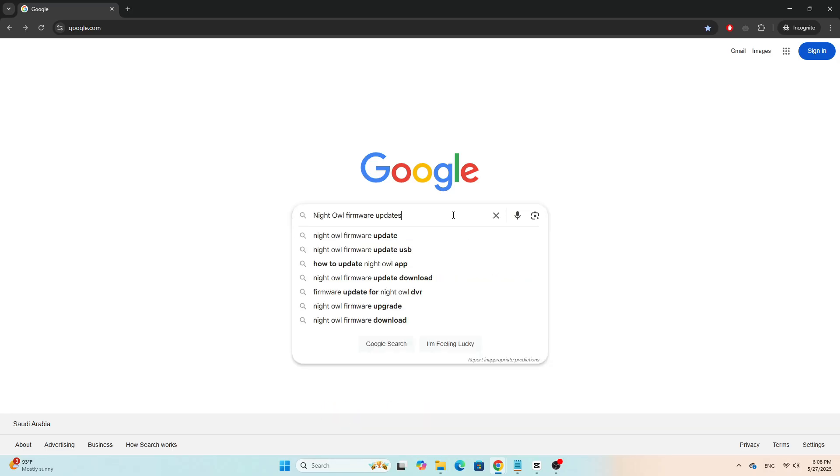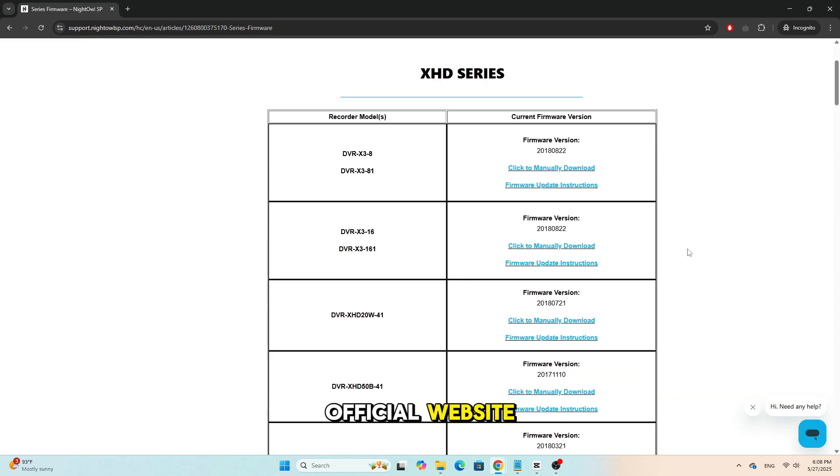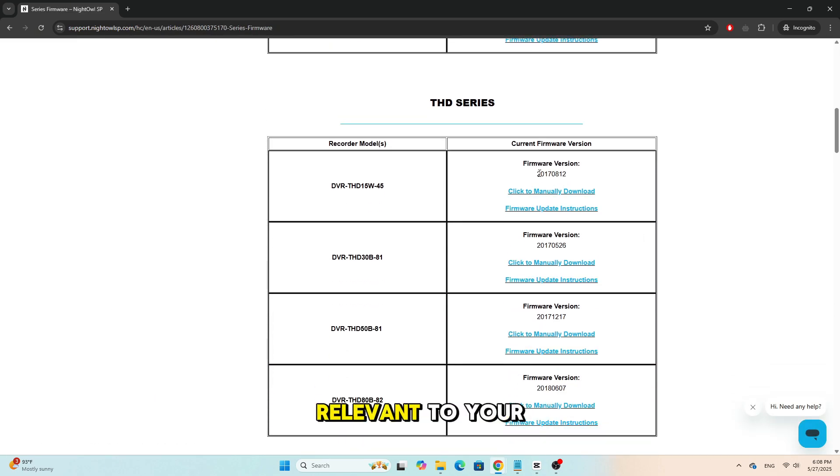Update firmware. Outdated firmware can cause compatibility issues. Visit Night Owl's official website to check for firmware updates relevant to your model.